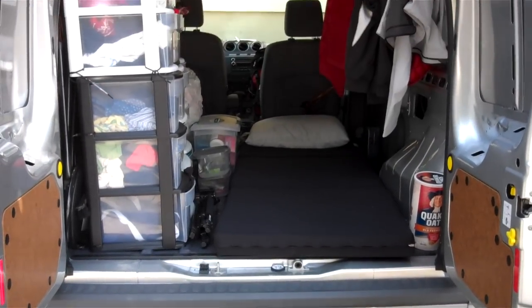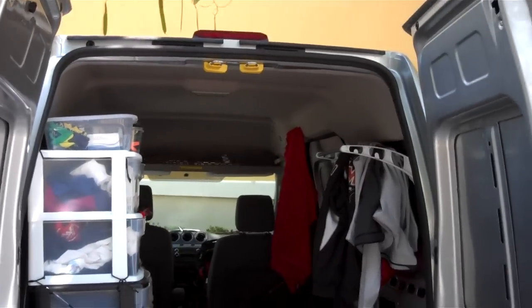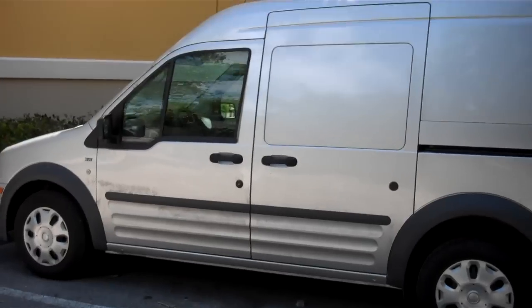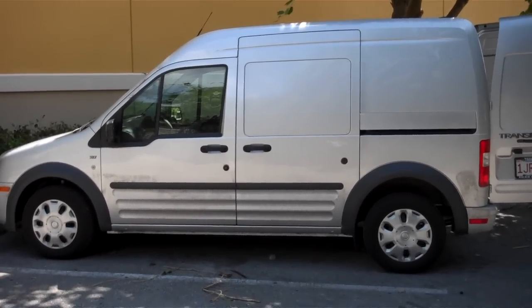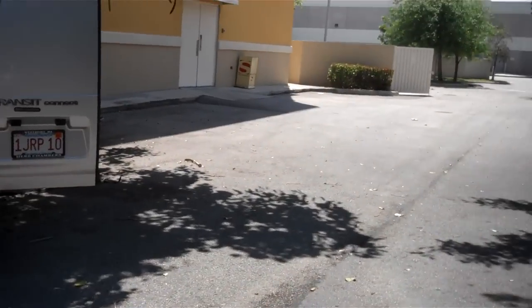Here it is, the Buckmobile, aka my crib. Here's how it looks from the back, and I'll give you a side view too. As you can see, it's really not that long, which is good. It's very spacious though, especially compared to the Civic. This is a Ford Transit, by the way, and I'm so glad I got this.